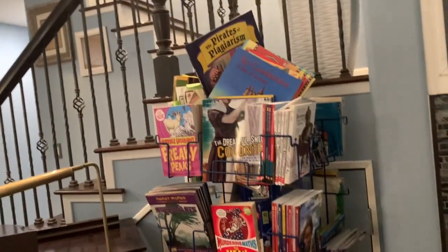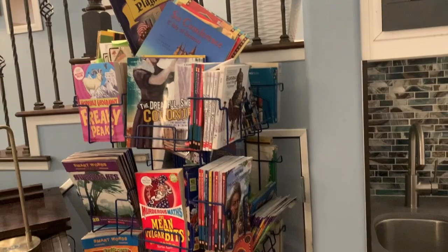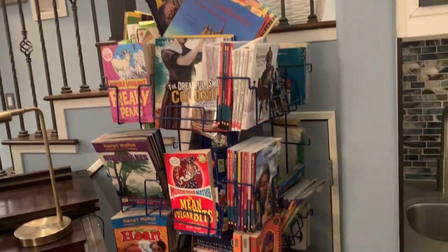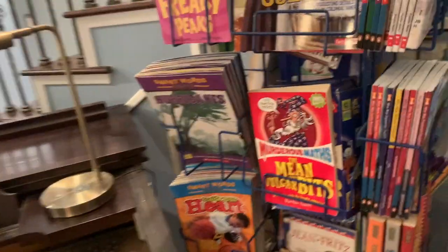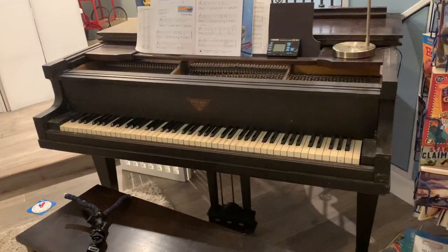Over here we have a mix — this is just a cluster — a mix of reference, novel unit books, and read-alouds which I have to organize. It rotates — I'll try to rotate it around. It goes all the way around. I have a panel for my kids to practice.